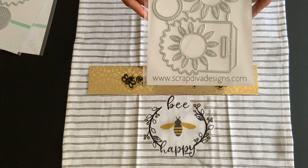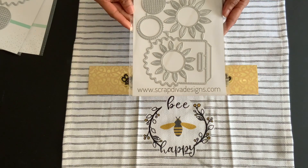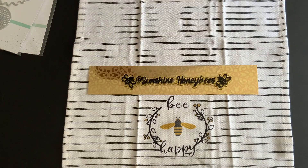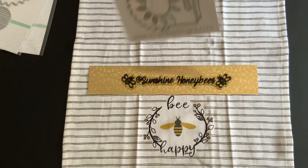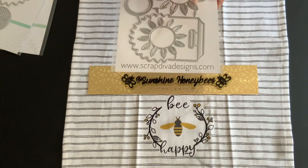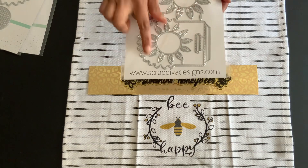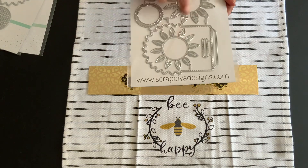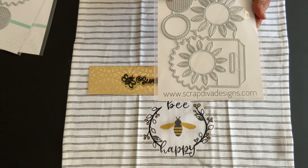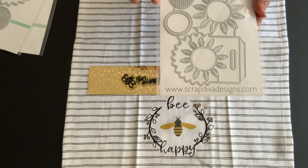So I bought all three of the sunflower set. This one is the small version of the sunflower bag topper. It comes with five pieces, and look how cute this is — you get layering so you can layer on top, you can do a shaker if you wanted to, or just leave it as a regular sunflower.